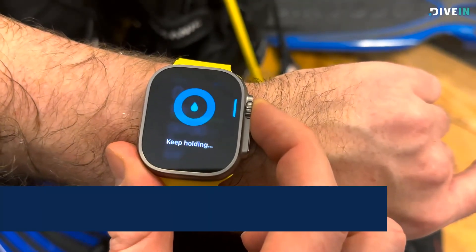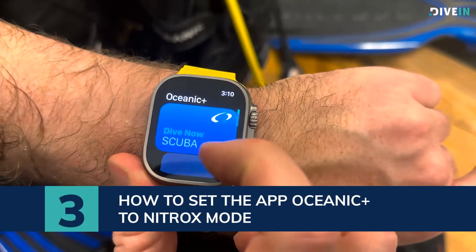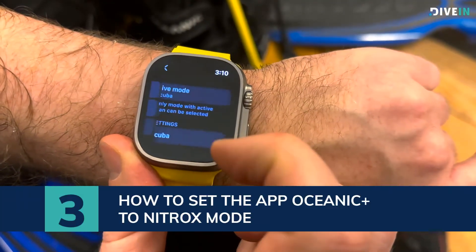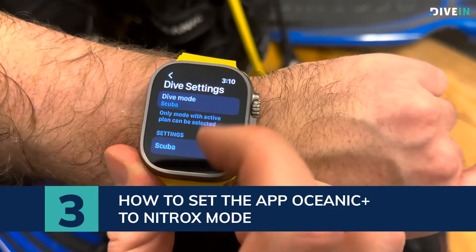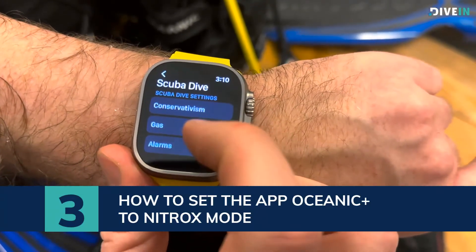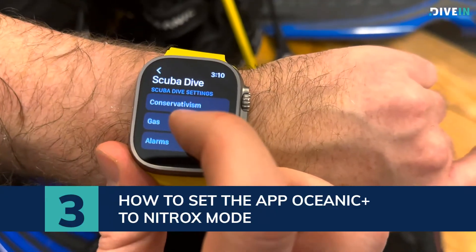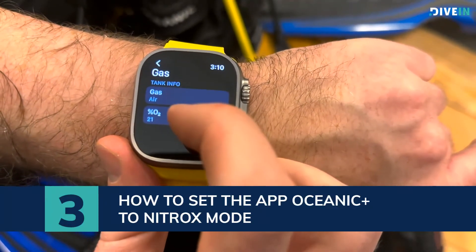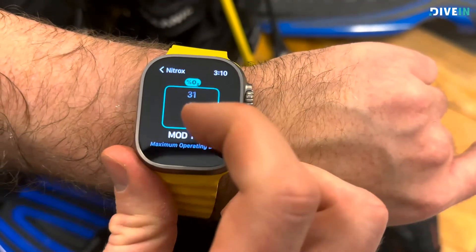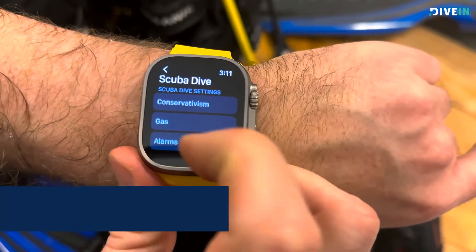Let's try and change it up to nitrox as well. Go into the dive menu, go down to the bottom, go into Settings, then Dive Settings. Instead of taking the top option, take the bottom one down here. Here you can change conservatism, change gas, and there are settings for alarms as well. Let's try with the gas here — change up to nitrox, and then select the oxygen level you want.